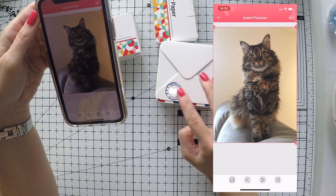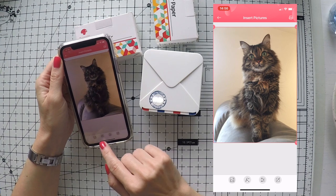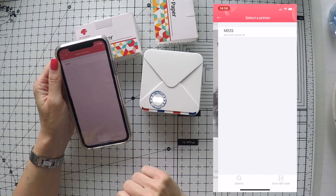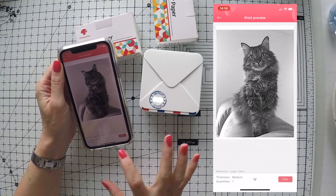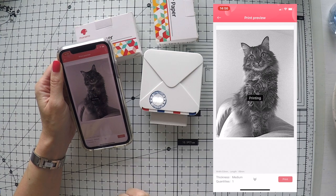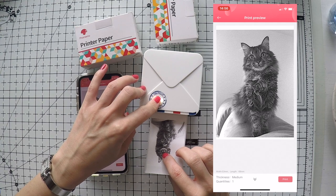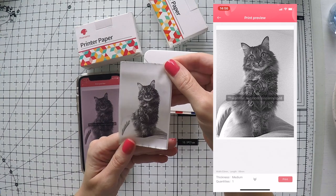It doesn't print color but it prints in a beautiful grayscale style. I'm going to open my printer, press the print button — it shows me how it's going to print. You need to open your Bluetooth for the two machines to connect. I connected them, pressed print, and you can see how it prints — here it is in black and white.